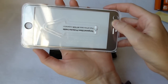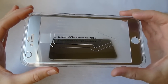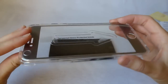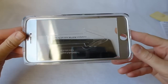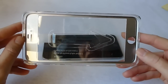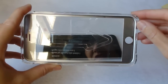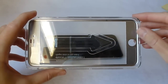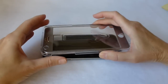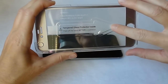Next we have an applicator. Now the instructions talk about a tab that I need to pull off, which is labeled side one. There is no such labeling on here, but I believe from the pictures it's got to be the one that is located on the inside, because that's the one that's sticking to your phone. So first you peel that off, and then you place this over the phone, and then run your finger along this arrow.